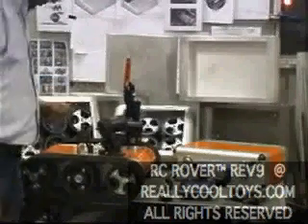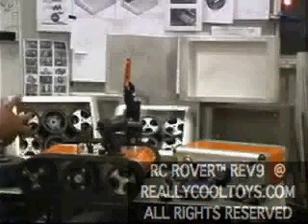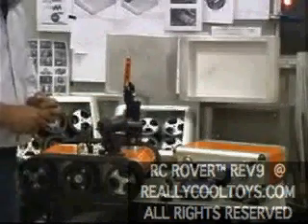We can also use proximity sensors, gas sensors, temperature sensors, and a variety of sensory devices that can be built into the robot to operate optimally in autonomous mode, including stereoscopic vision and so forth.